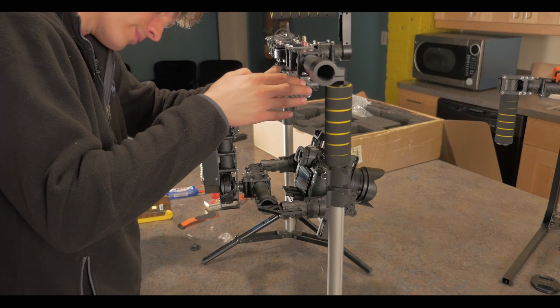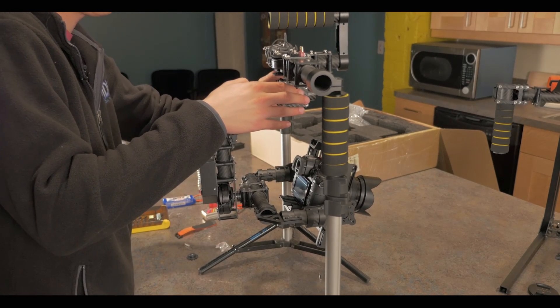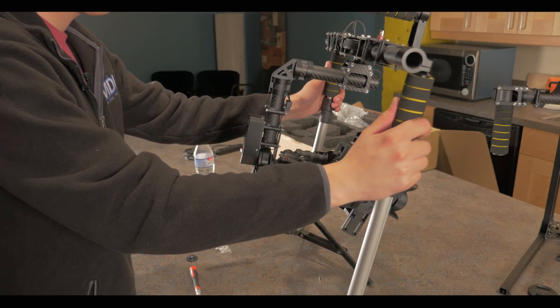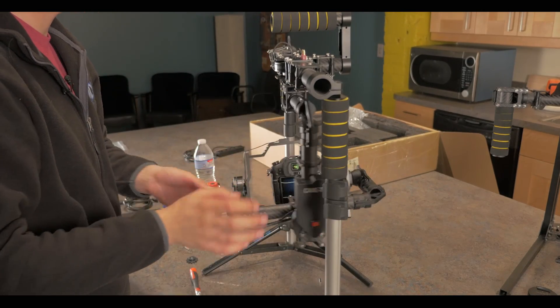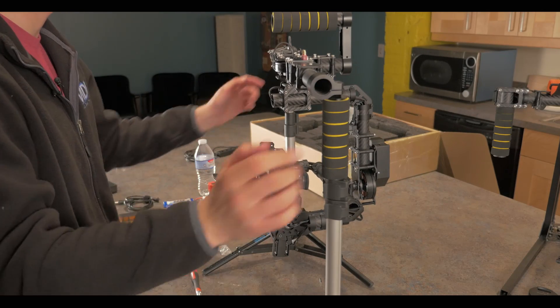Try it one more time just to double-check. When doing the balance test, swing it forward towards you and have it backwards, then spin it back to confirm your balance is correct.